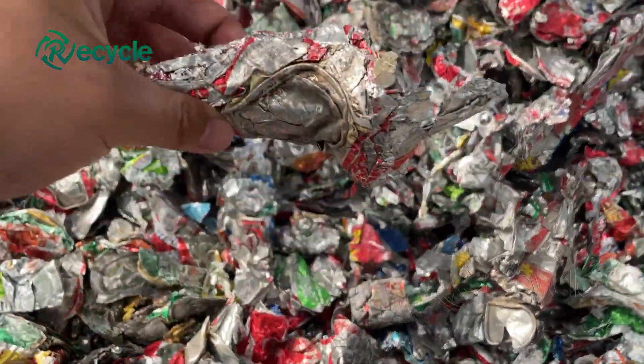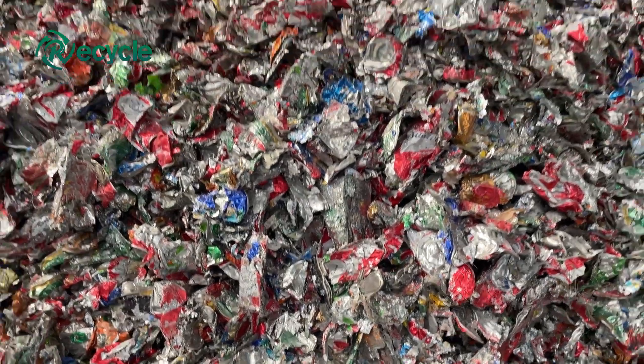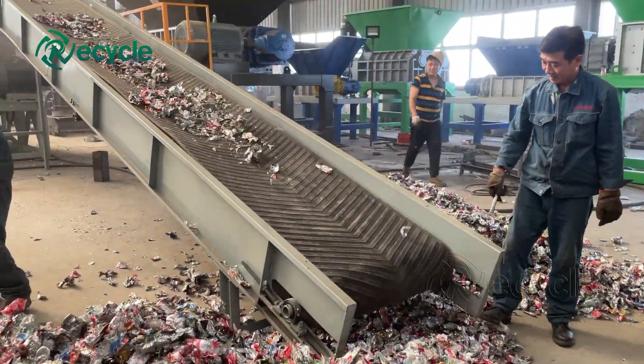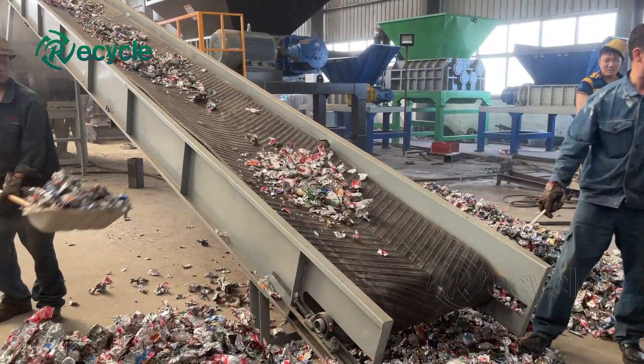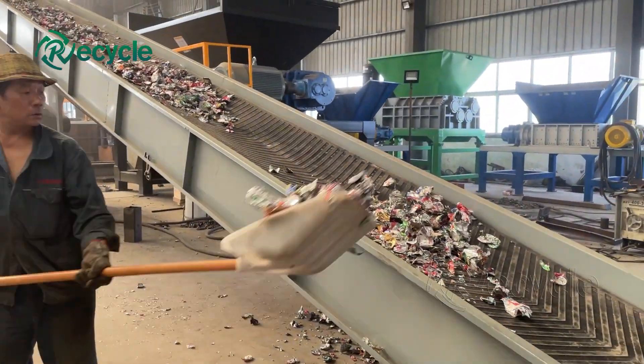On the surface of an aluminum can there is a layer of paint coating, which occupies 3.2% of the total weight of the aluminum can. Scrap aluminum cans shall be free of paint before they are cast into the smelting furnace.